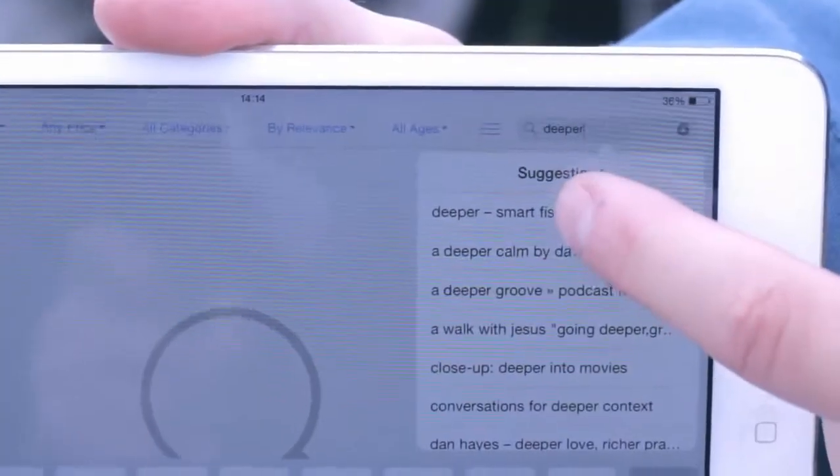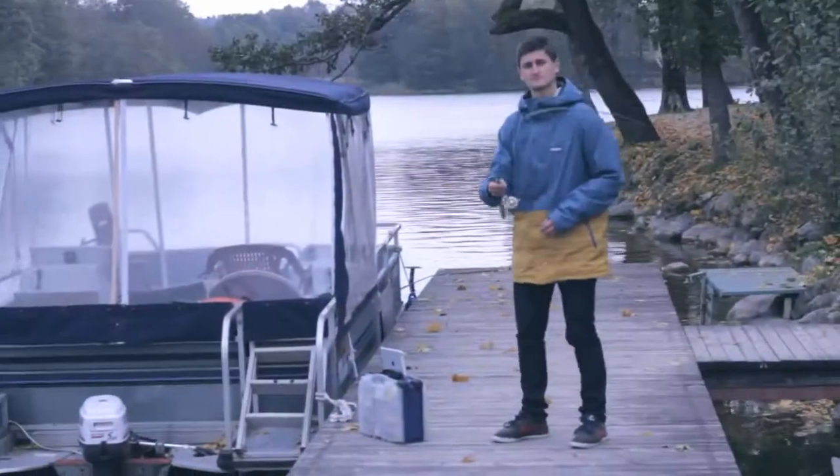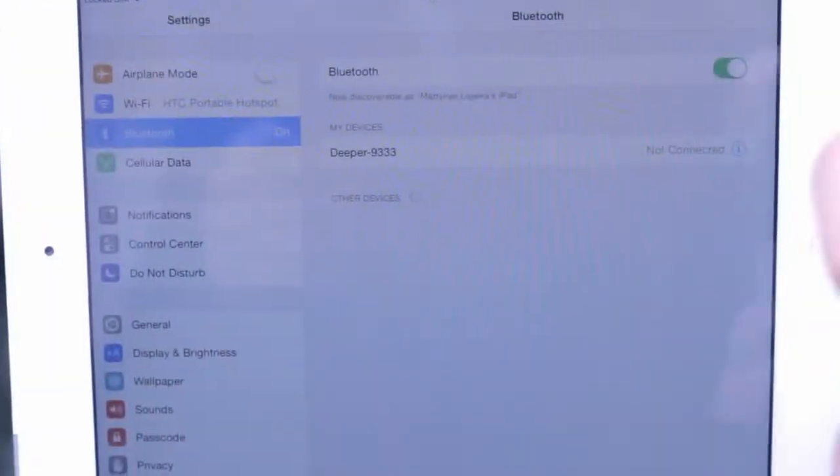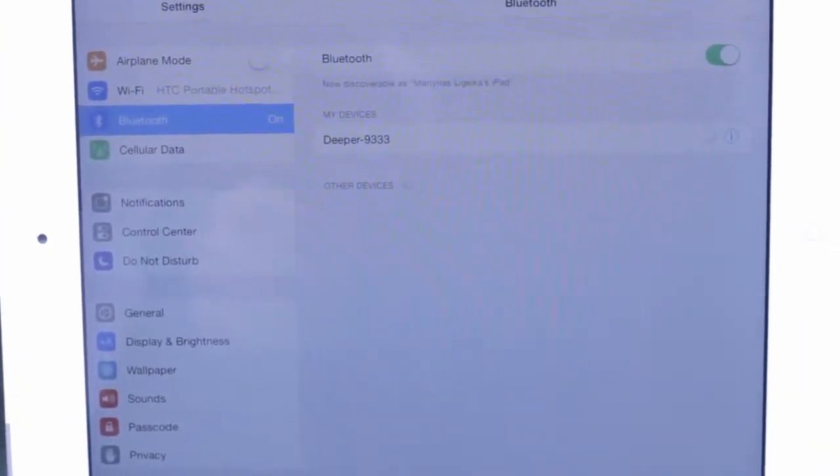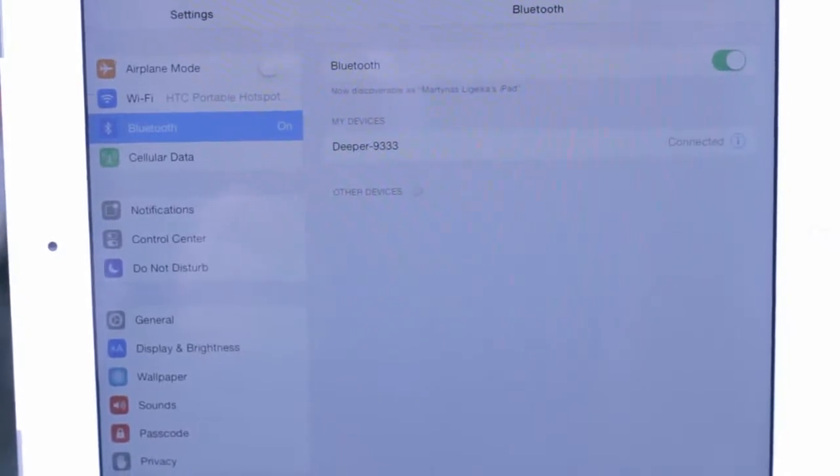Download the Deeper app from the App Store or Google Play. Cast Deeper into the water, launch the application on your smartphone or tablet, and start using the device. If you're an iOS user, you'll have to connect to the device after it's been paired with the smartphone or tablet. You only need to do this the first time you use Deeper.